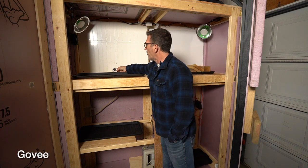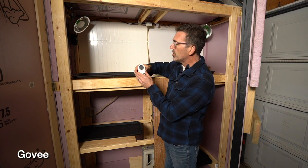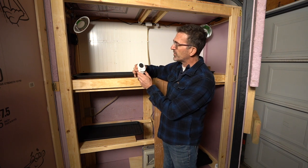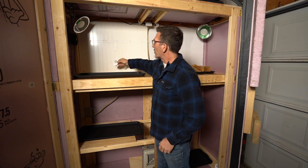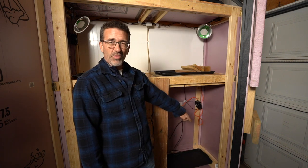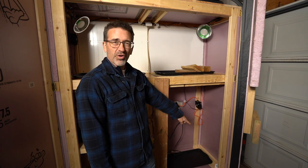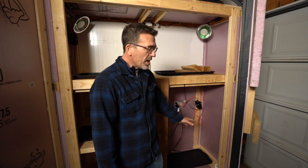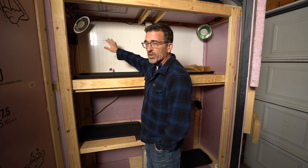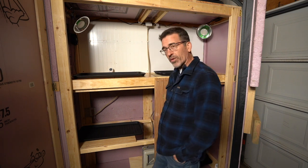We've got our Govee thermometers — a product I've used for the last couple of years. I have a Govee for the garage high (GH) and a Govee for garage low (GL) down there. So when I look at my phone app I can see what the temperature is like at the top part of the cold frame and the bottom part of the cold frame.